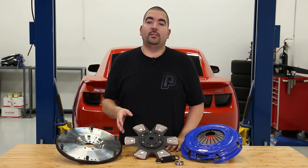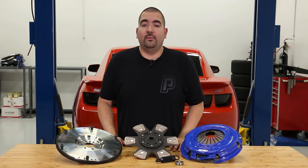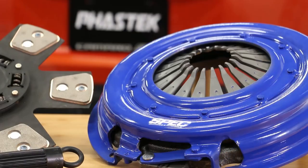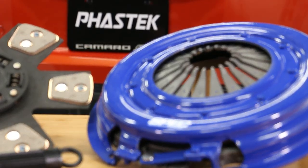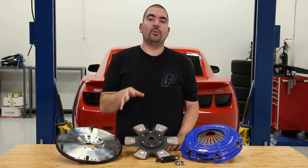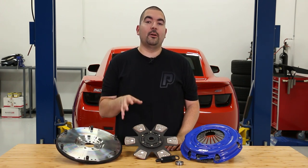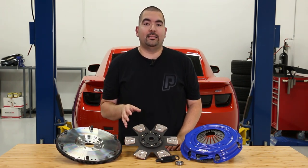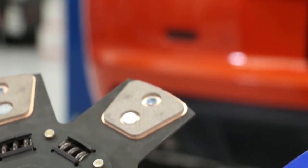Although there are plenty of clutch options to choose from, SPEC does have plenty of applications for different power levels — everything ranging from Stage 1 factory replacement all the way to their e-trim for cars making over a thousand horsepower. Also including their different materials like the carbon semi-metallic, like this clutch we have here, or the carbon Kevlar based for the factory replacements, and for their higher horsepower builds the carbon graphite discs. Each material has its own driving characteristics that meet different power levels.